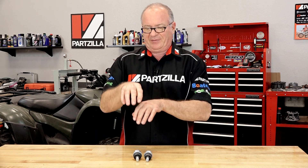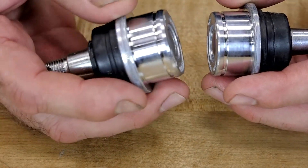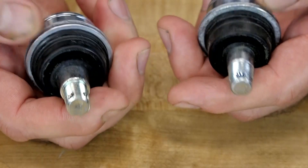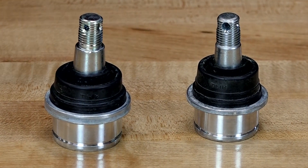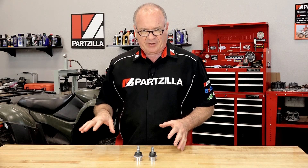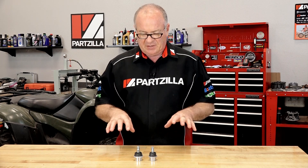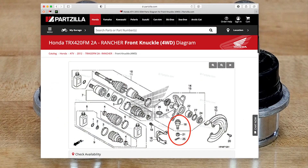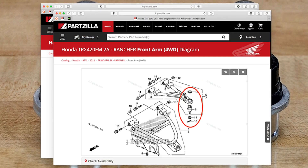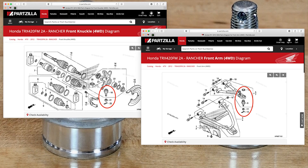On a lot of machines, the upper and lower ball joints are typically the same. On this particular unit, however, they're a little bit different. If you look closely, one's a little bit bigger diameter and just a little bit thicker on that shoulder right there. In most cases it's usually the bottom one that wears out first. Also when you're trying to find these on the exploded parts diagrams, the lower one is shown in the steering knuckle, and the upper one is on the control arm. Those are the two areas you'll need to go to get the two different part numbers.